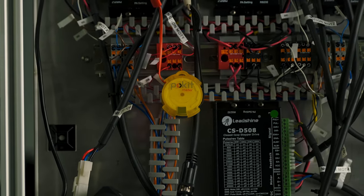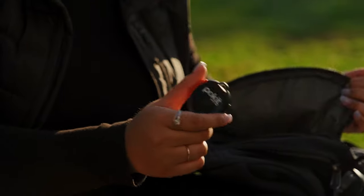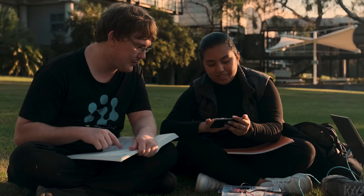Pocket Meter is also ideal for students. The ability to have a multimeter, oscilloscope and logger, all in the one device, means that you can easily take measurements at school, university and from home.